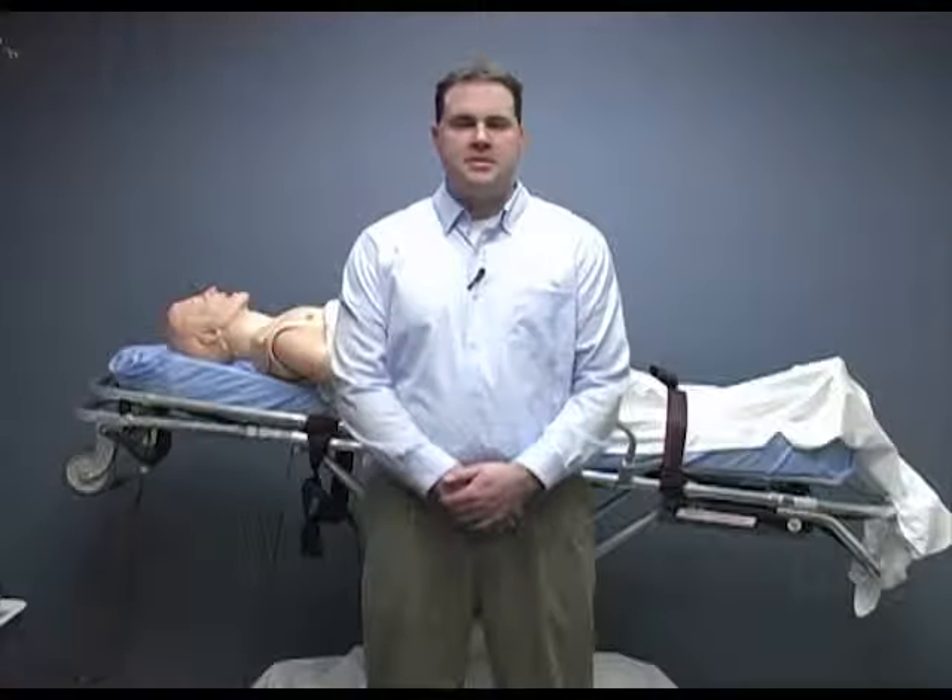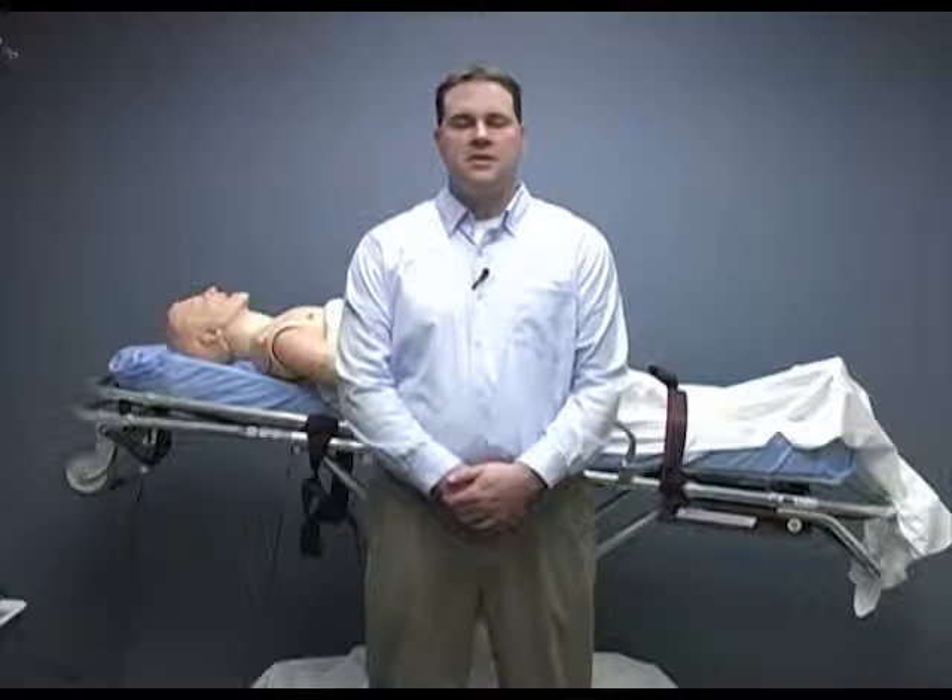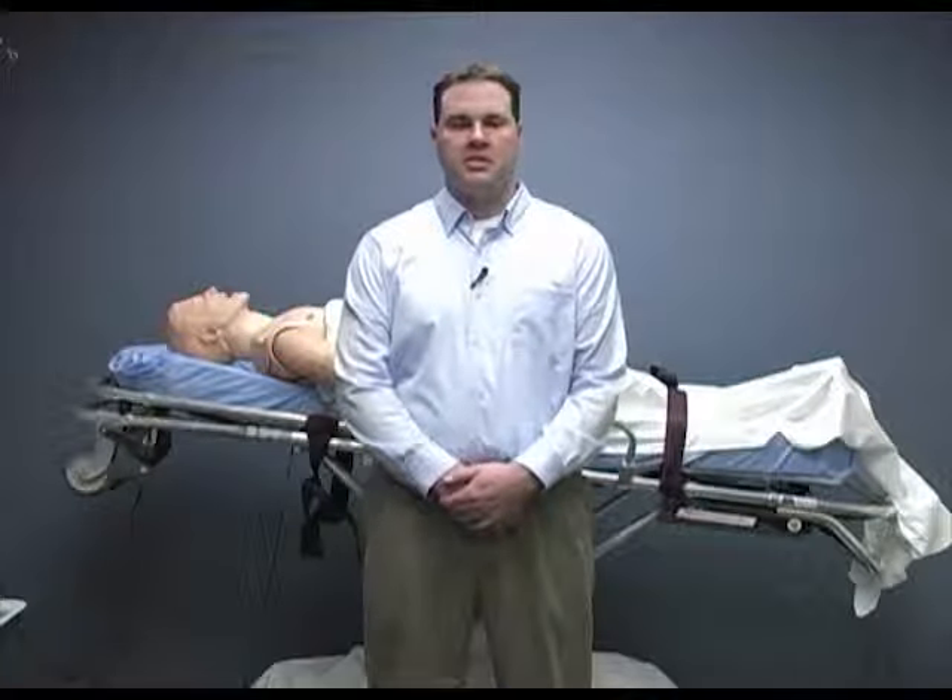Hello, my name is Travis Smith. I'm an instructor at HealthONE EMS and I'm here today to talk to you about the use of IV therapy and how to perform a venipuncture.